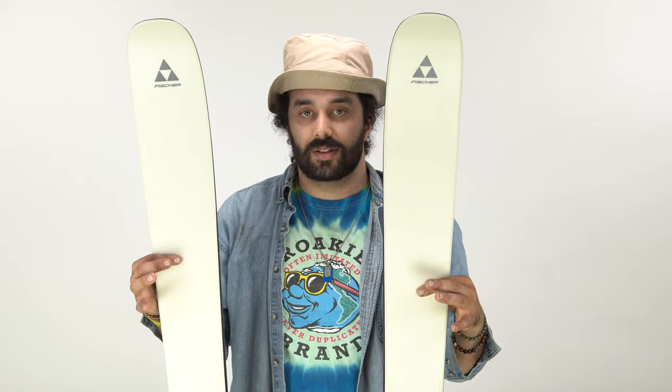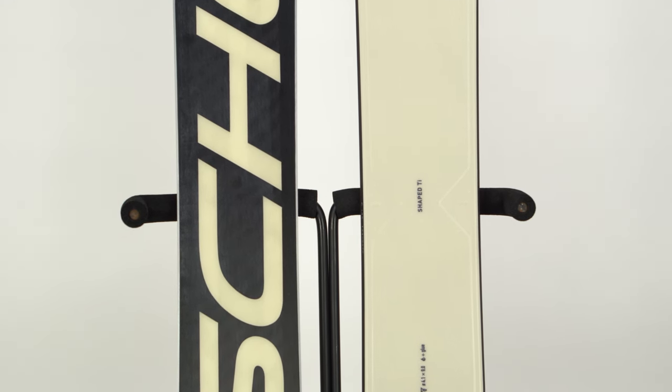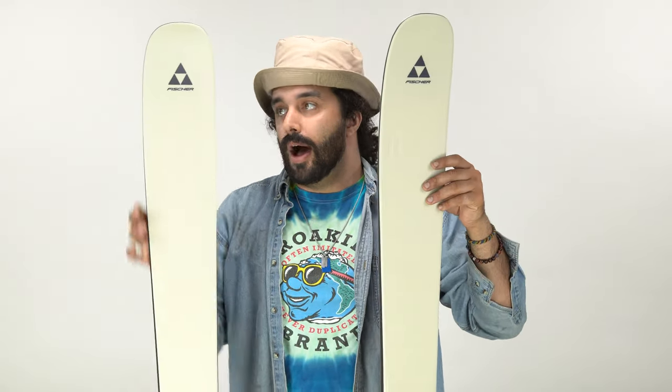All of the new Ranger series skis have what's called Shape Ti. Shape Ti is basically a length-correct sheet of metal — I'm sure we'll cut to some B-roll here. It's a raised sheet of metal in the ski that is appropriate for the length. It gives the ski torsional rigidity, makes the ski a little more damp, and makes it just ski better at higher speeds and in shittier conditions.